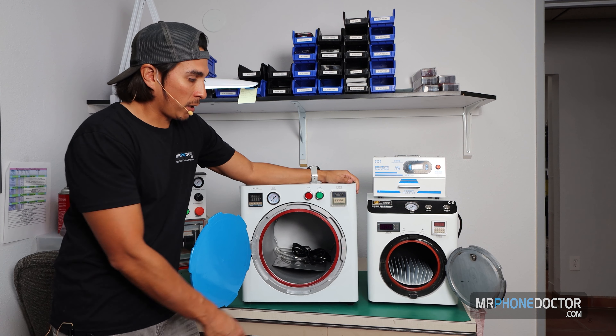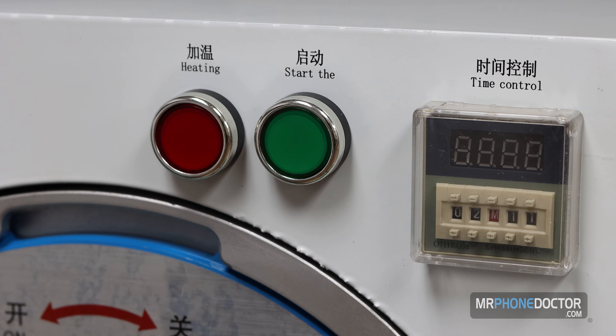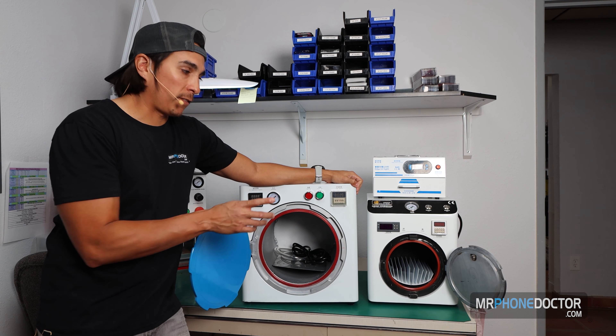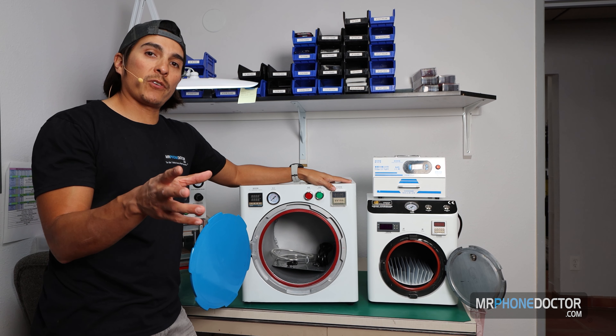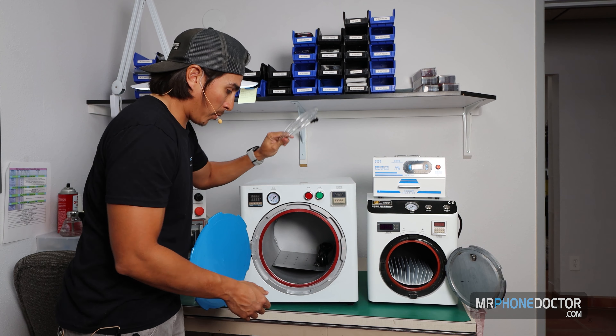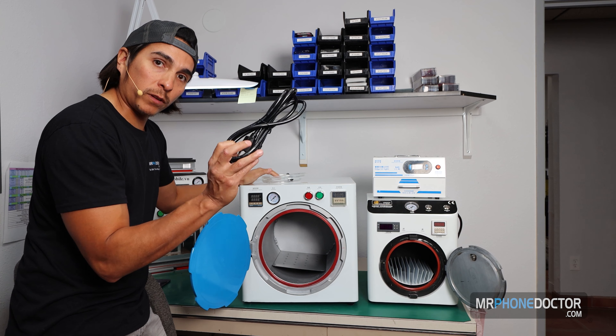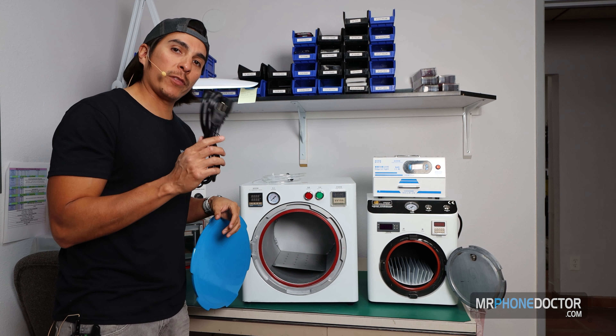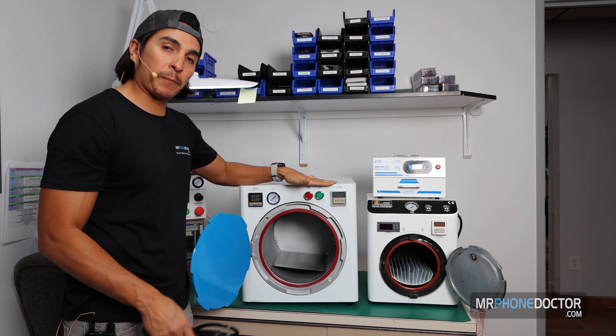You do have a thermostat on both machines, so you can go ahead and change the temperature of the heating. And of course you're going to have your timing control that you set to let it know how long you want to autoclave the device. This larger 13-inch did come with everything you need to get started — you have your hose for the compressor and your 110-volt power cable. I'm going to go in and get this set up and show you guys step-by-step how the setup and install is to get this up and running.